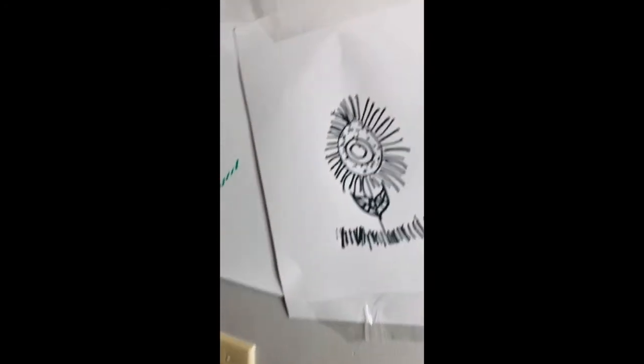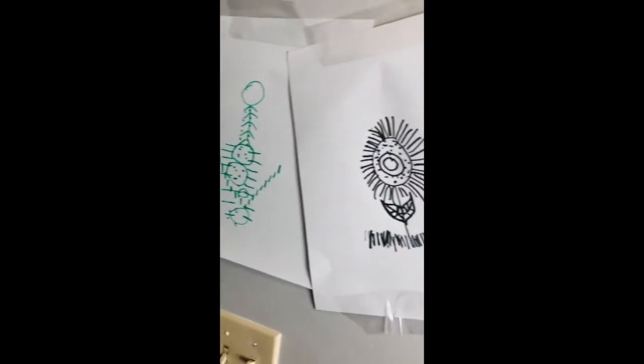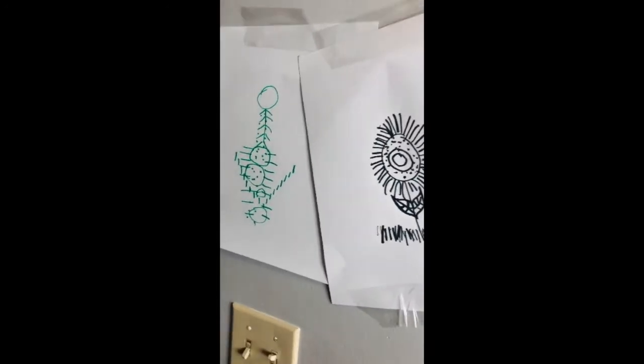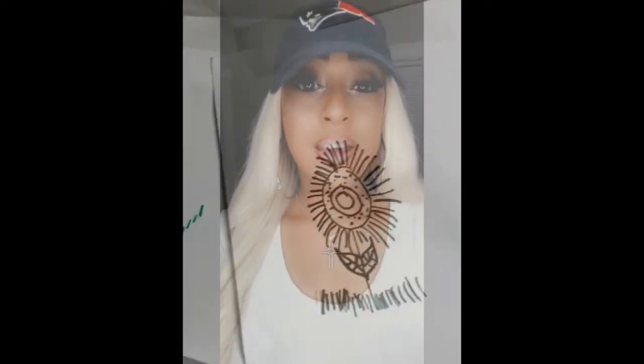You guys can do any picture you want — you can do a happy face, a sun, an ice cream cone, anything. You can even do words! Thank you so much for joining me with another activity video. I hope you guys enjoy it. As you guys go outside and get fresh air — the weather's getting so beautiful — please be safe and healthy. I can't wait to see you guys soon. I hope everyone is doing well. Until then, see you soon!